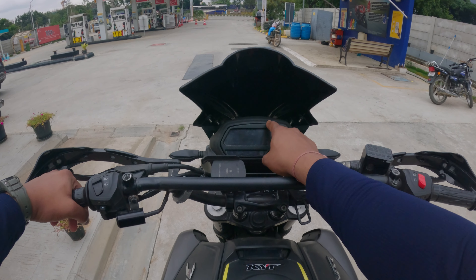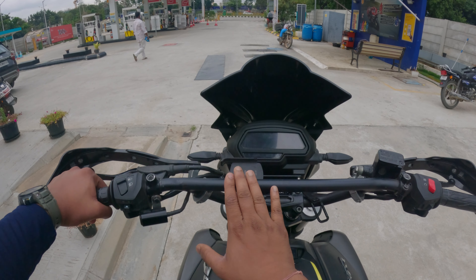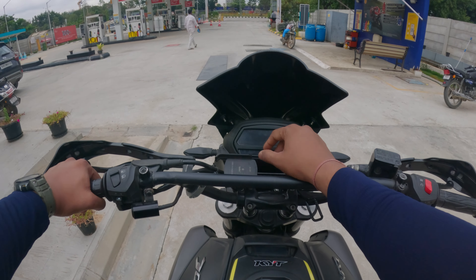Right now, this handlebar is the stock. It's not the same as the aftermarket handlebar — the other one is different.